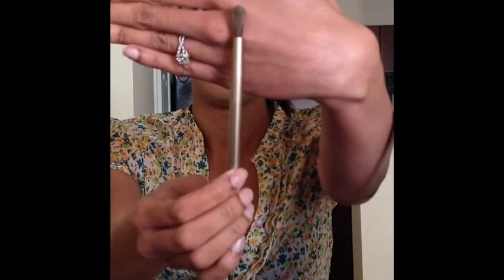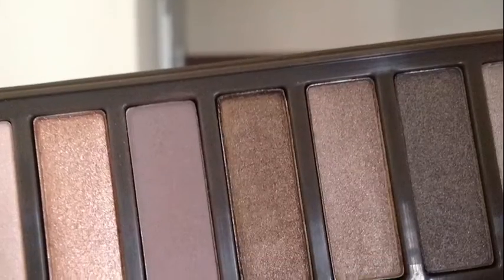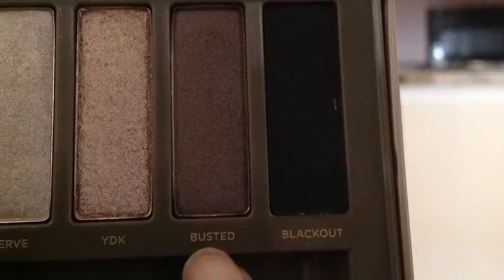Next, I'm going to be taking a blending brush — the brush that came with the Urban Decay palette — and using Tease, which is a matte light brown color, working my way through my crease. With the same brush and the same palette, I'll be using Busted right on top.